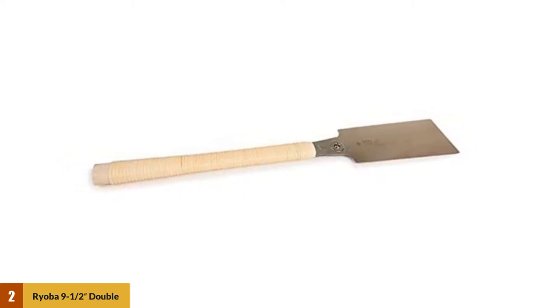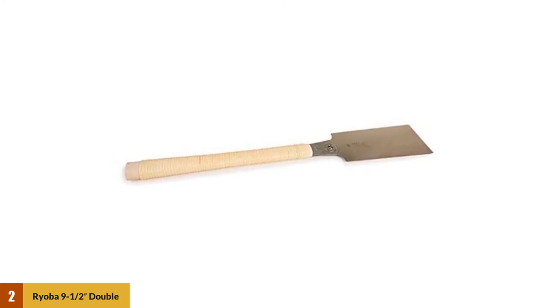You may find some teeth broke off not long after starting to use this saw, but you also have the option to replace blades. Another drawback is that this saw doesn't come with any English-language instructions. But as it is a saw, you probably know how it works already.